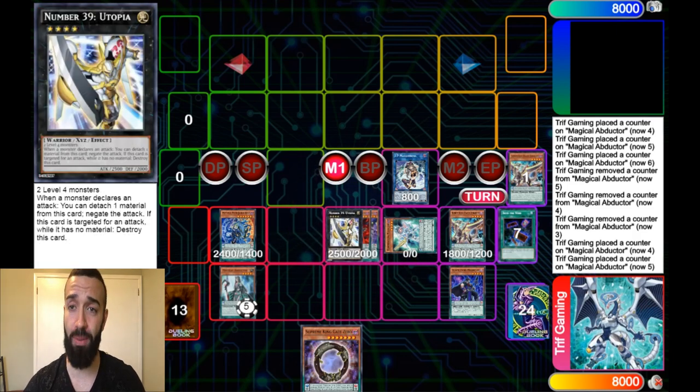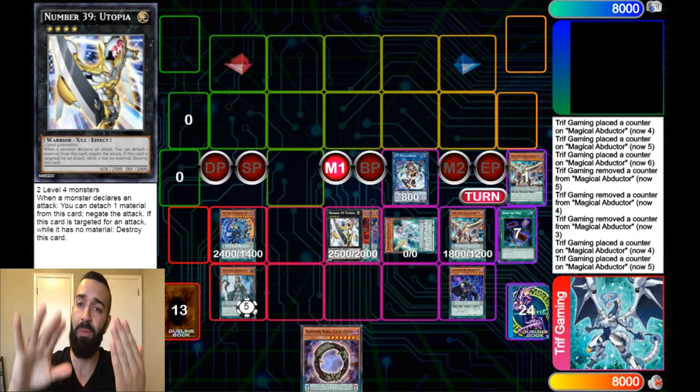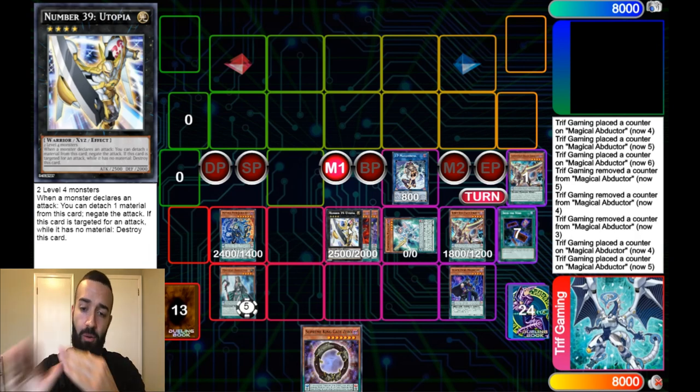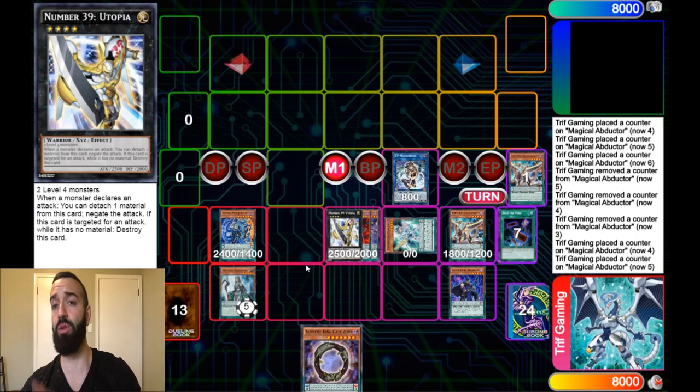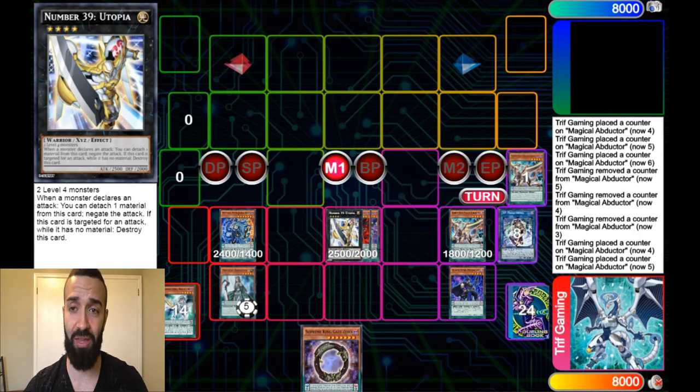The infinity negate combo is not fully complete unless you have Utopia or a way to stop attacks. Apex Avion is able to negate every single turn, but it's a 1200 ATK monster they can attack over. With Utopia, they cannot attack over it, so now you truly have infinity negates — no matter what. It's a big-brain play that ensures you're playing through everything.